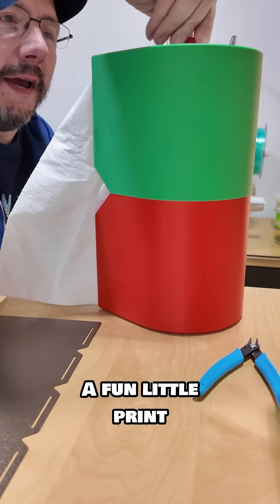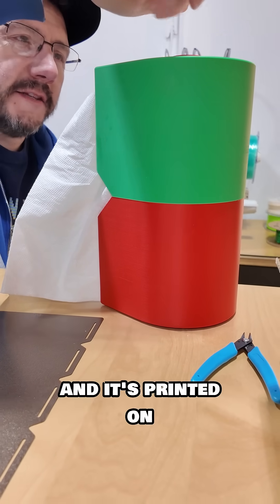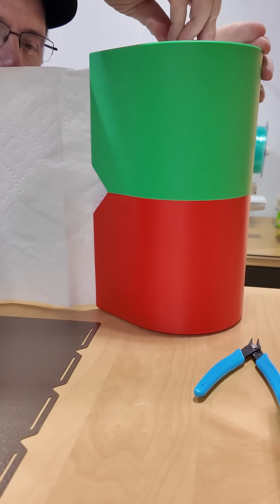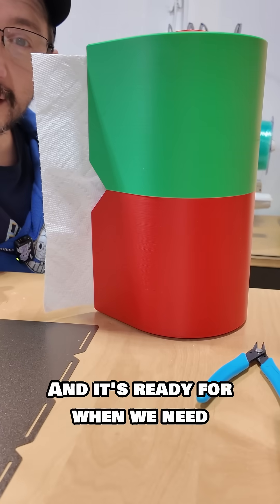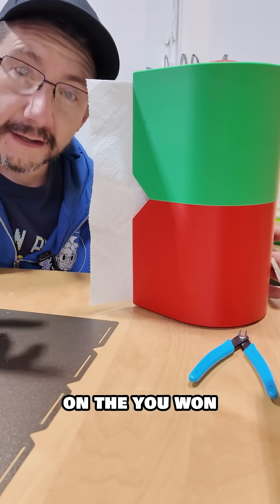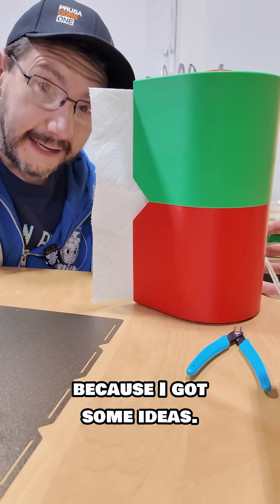There you have it — a fun little print modeled by Gazeladra, printed on the Snap Maker U1. It seems pretty functional. I can bring this back in and it's ready for when we need some paper towels. Let me know what you'd like to see printed on the U1, because I've got some ideas.